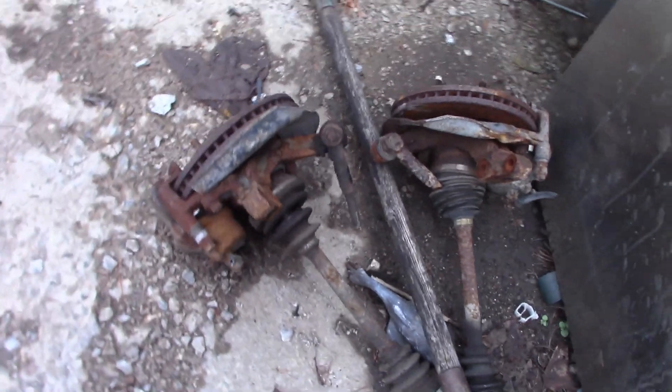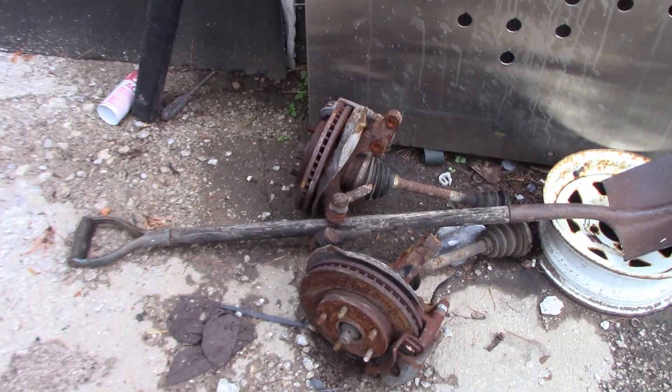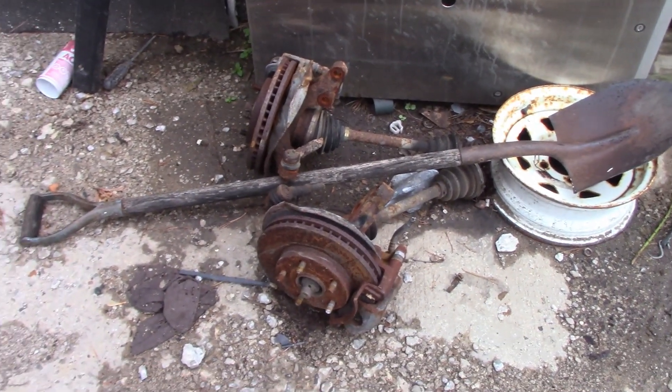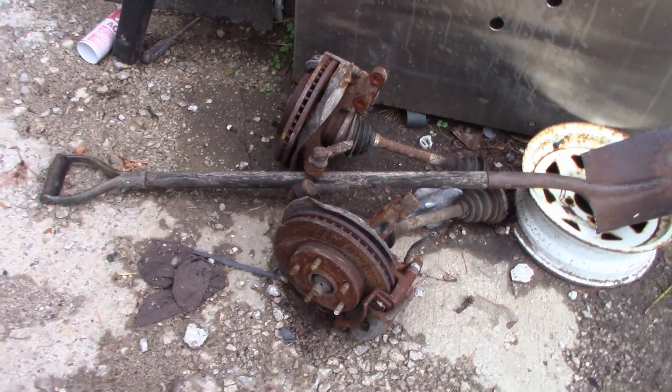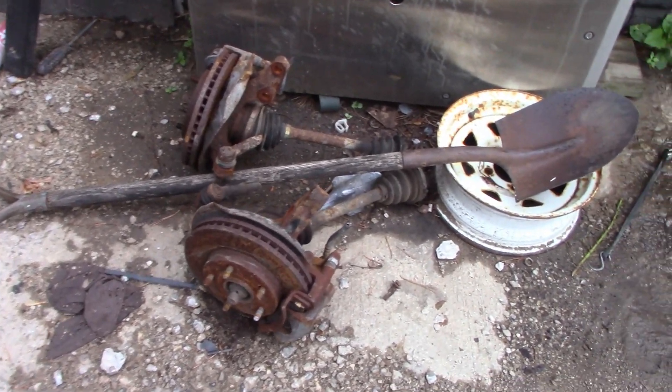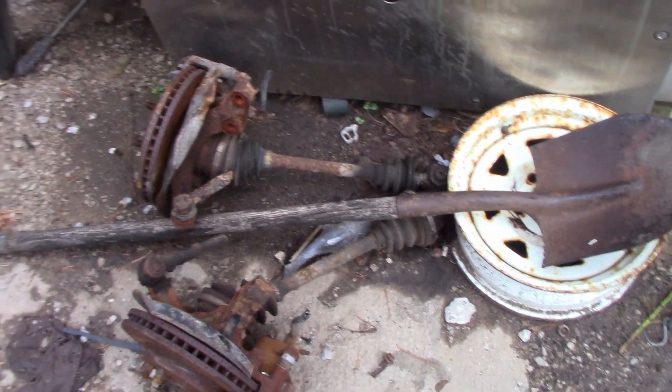The parts we're going to use — let's go see them. They've been sitting out here in the weather for quite some time. These are actually off the car I call the world's most rotted Toyota Camry — that four-door from 1992. These are 14-inch brakes. They have calipers, they have pads, they have everything we need. So we're just going to take them and go put them on.